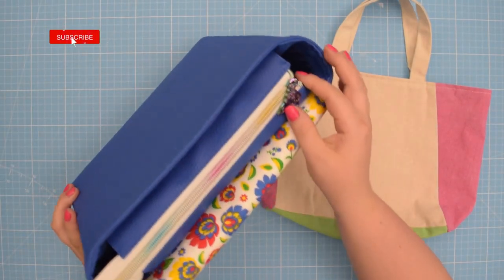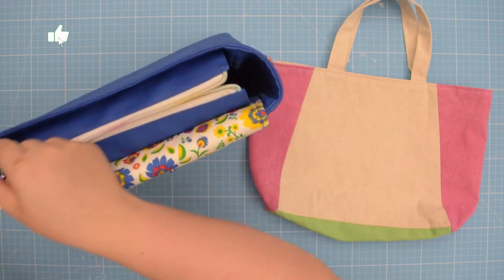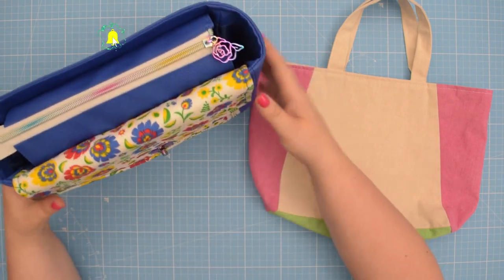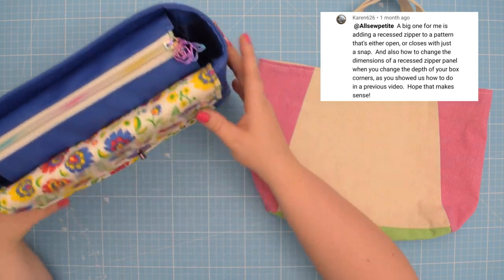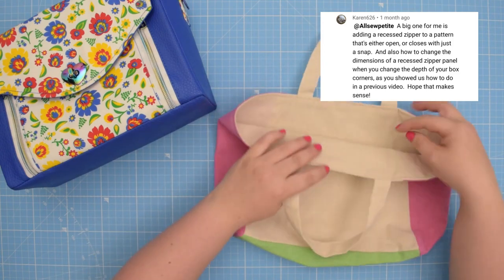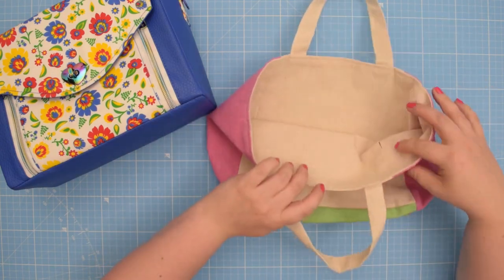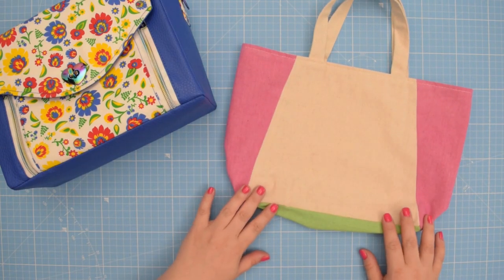Hello my crafty friends, this is Monika from Allsopetit. Welcome back to my channel. In this tutorial I am answering a question that was left under one of my other videos. Karen would like to know how to add a recessed zipper to a pattern that's either open or closes with a snap. So if this is something you would like to learn, keep on watching and I will show you how.